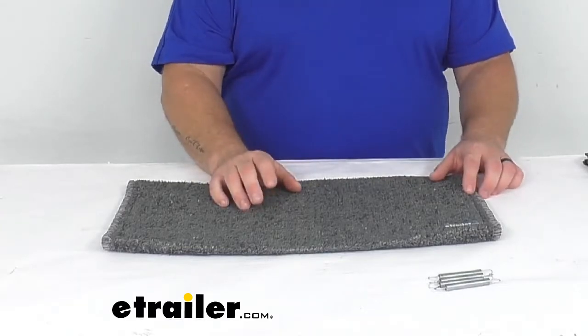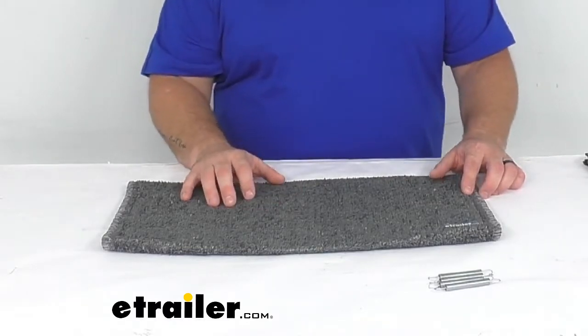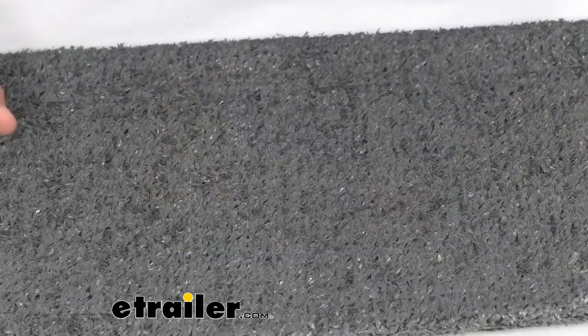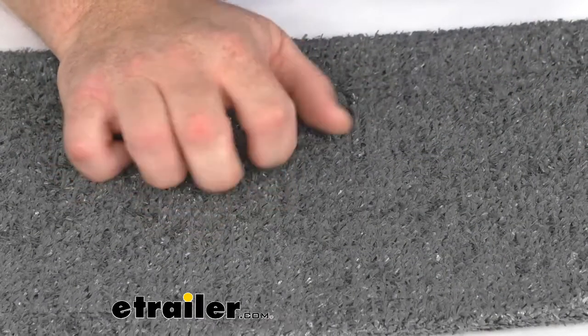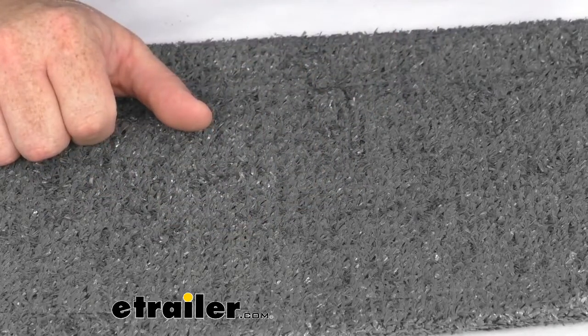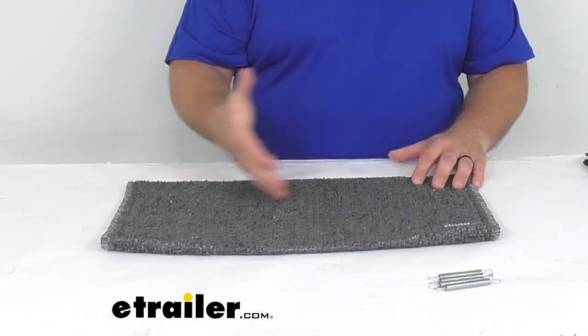This heavy duty outdoor carpet step rug will wrap around your curved RV steps. It's going to give you a place to wipe the dirt, mud, grass, and other debris off your feet. It is made of a durable outdoor turf which provides a softer surface when climbing in and out of your RV. It is easy to clean — just hose them off, allow them to air dry, and you're good to go.